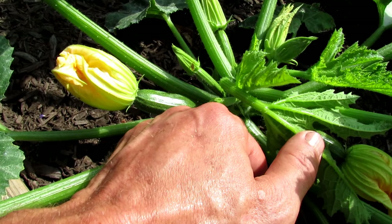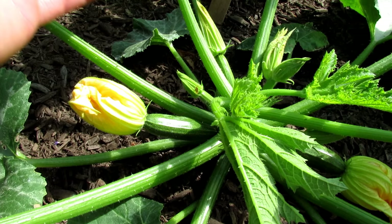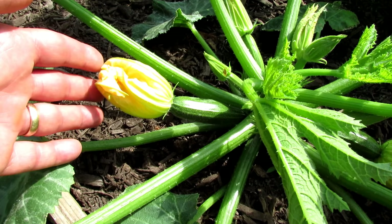You'll see a zucchini form. This is a female plant or female flower — it's a baby zucchini with a flower on the end. This one is about ready to open. When it opens, a male flower has to open somewhere, or from another plant, and a bee needs to pollinate it — male to female.